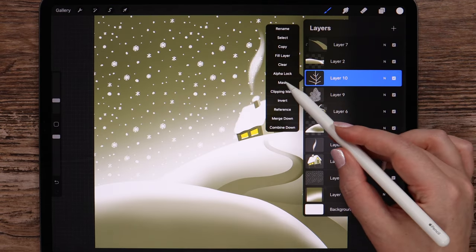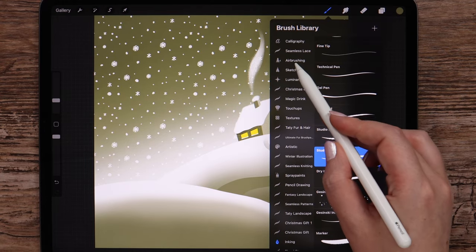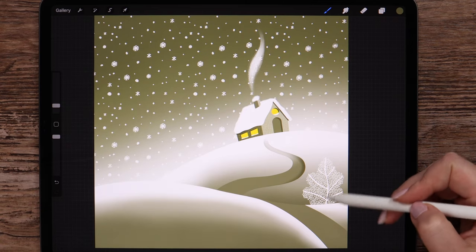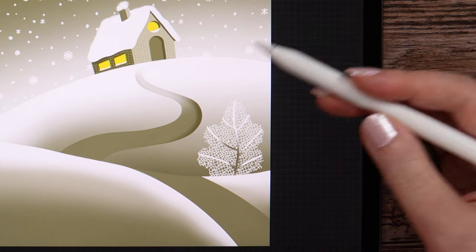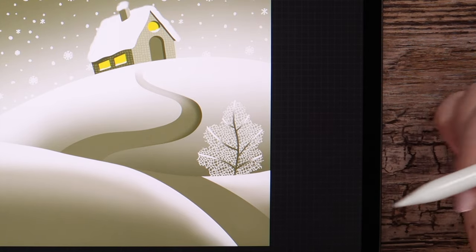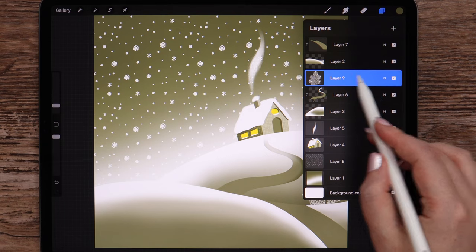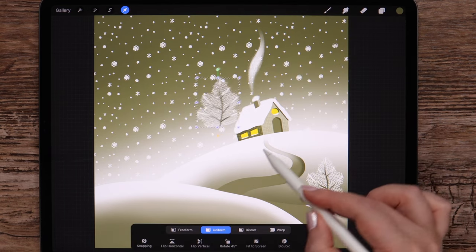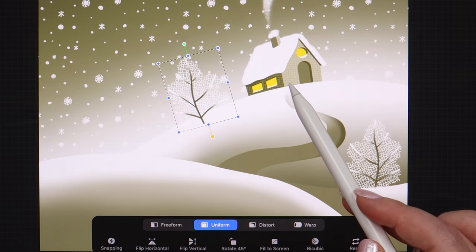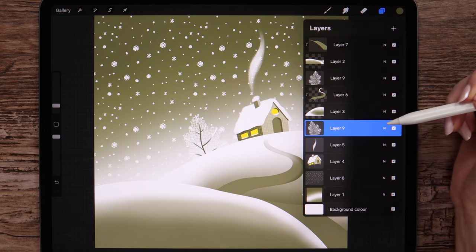I'll go ahead and alpha lock this layer. Pick this color and soft brush. Let's make the brush size smaller and color the trunk and branches close to the trunk. After that we can merge these layers. I will duplicate it and move it here, then flip horizontal. Let's hide the lower part of this tree by placing the layer underneath this one.